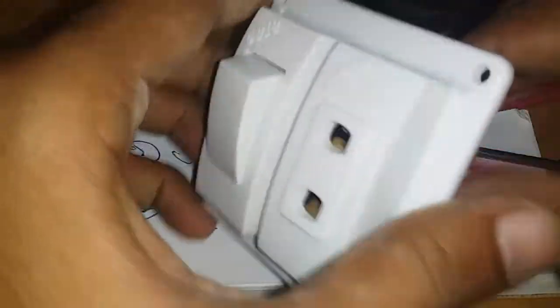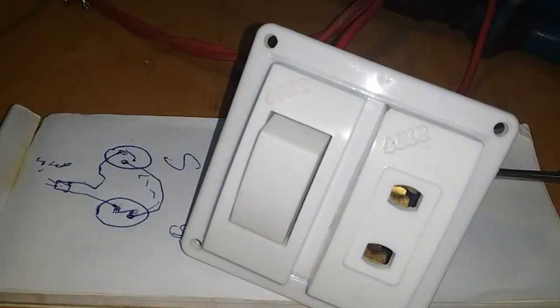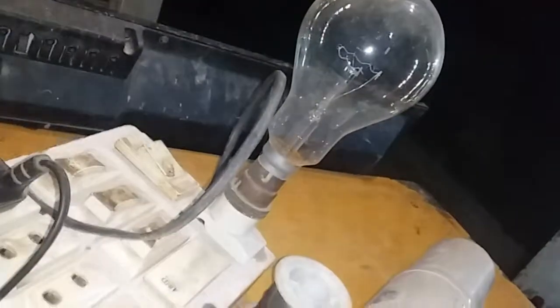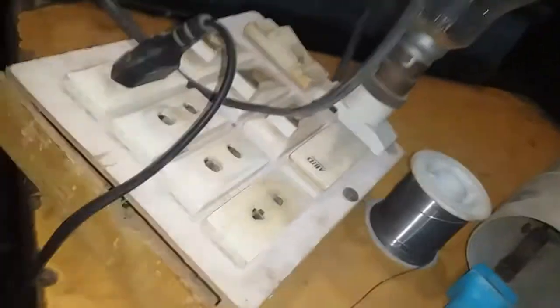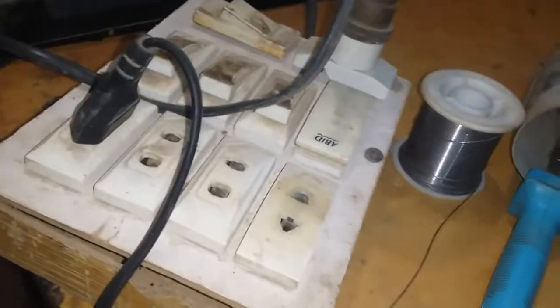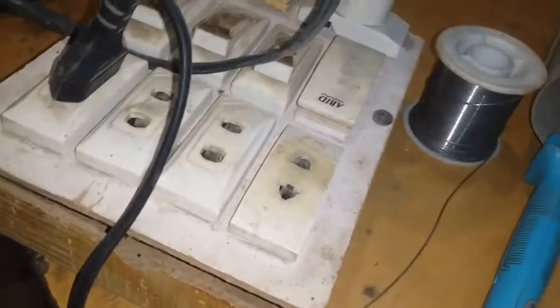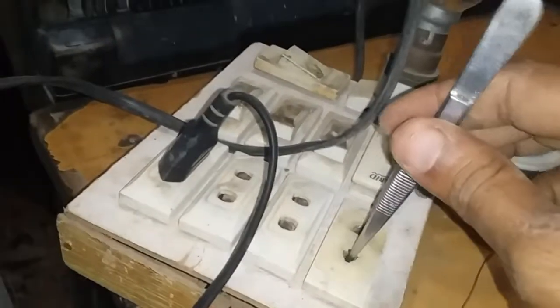Look at this button. I will check it out first. We have to check it out. Now we will check it out. This is our main board. What are we going to do first? We will check it out first. If we check it out, we will check it out first. Makes us check it out first.